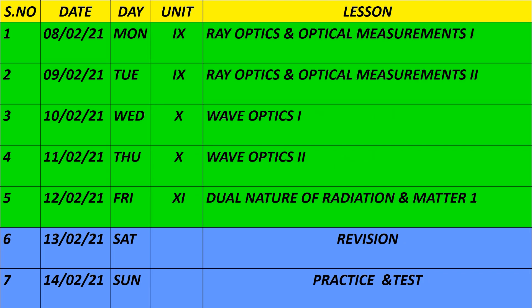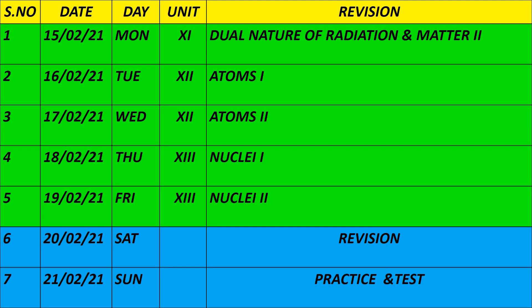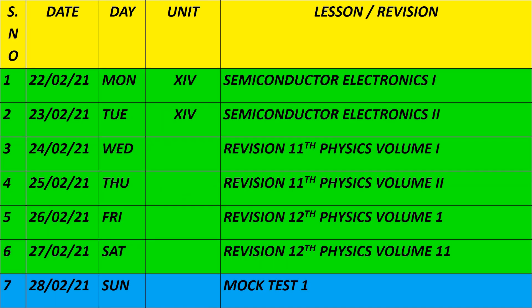On 8th and 9th February, the 9th unit of Plus 2 is Ray Optics and Optical Instruments. On 10th and 11th February, the 10th unit is Wave Optics. On 12th, the 11th unit is Dual Nature of Radiation and Matter. On 18th and 19th, the 13th unit is Nuclei — Nuclear Chapter 1 and Nuclear Chapter 2. On 22nd and 23rd, Chapter 14 is Semiconductor Electronics parts 1 and 2. The 15th unit, Communication Systems, has been removed from the chapter, so we have 14 chapters in the Plus 2 cluster portion.